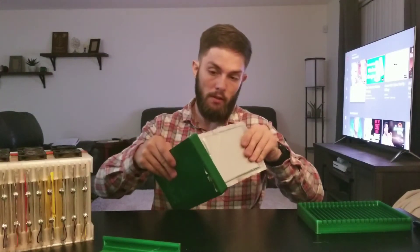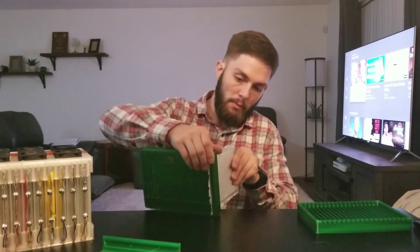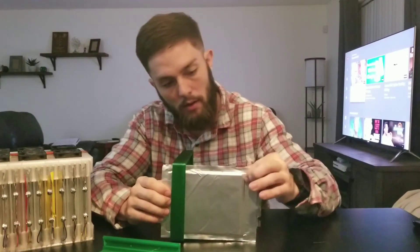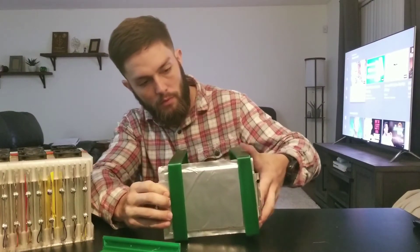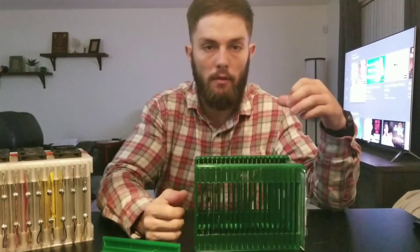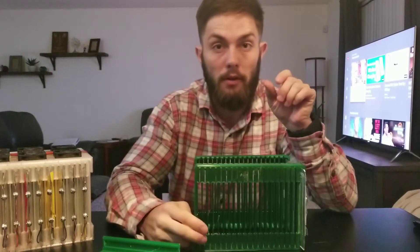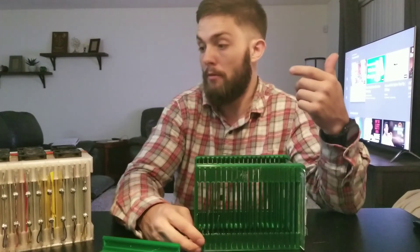How it works is the cells slip into these slots. It can be a little bit of a tight fit, but once they're in there they should end right where the thick portion of the pack starts. This allows you to get several cells really close together. The spacing between the cells allows for about one millimeter on average, since these packs are slightly different thicknesses.